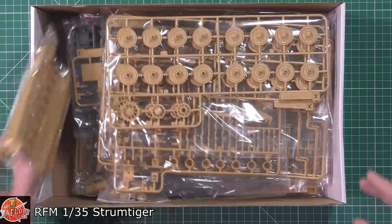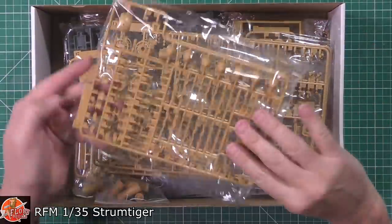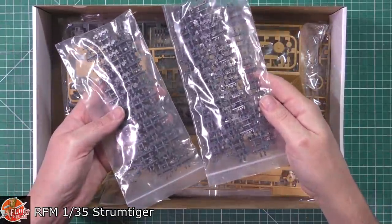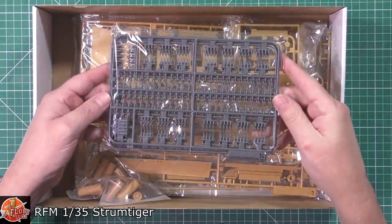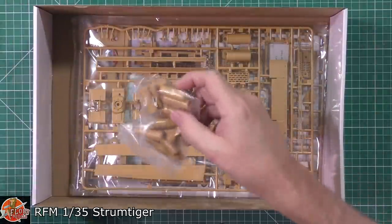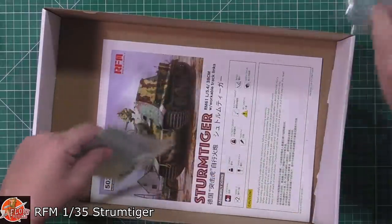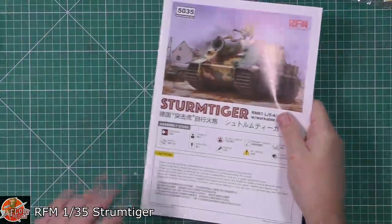In the box, which feels incredibly stuffed - and it is - you can see various parts: a one-piece hull with detail inside, road wheels in matched pairs, weaponry, suspension parts in separate bags, and a couple of bags of tracks in zip bags. There are more track links and pins, the top turret, lots of other parts, clear parts, a lovely piece of photo etch, and the instructions.